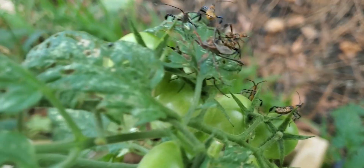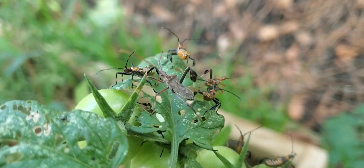Today we're going on a hunt. We got some villains in the garden, and we're going to harvest — not plants, not fruits — but we're going to harvest some bugs and we're going to take a look at them. Yeah, we're coming to get y'all!